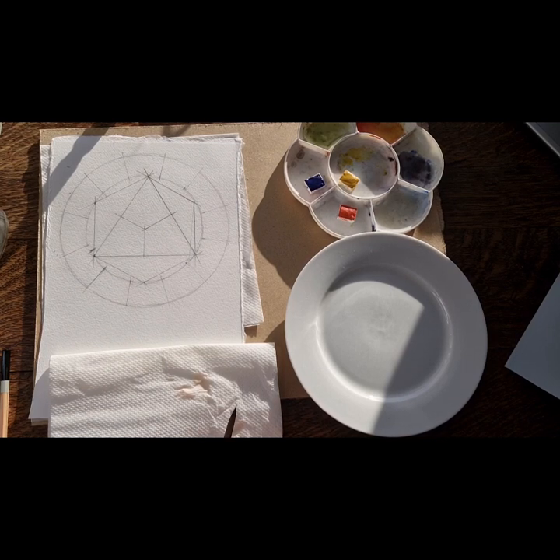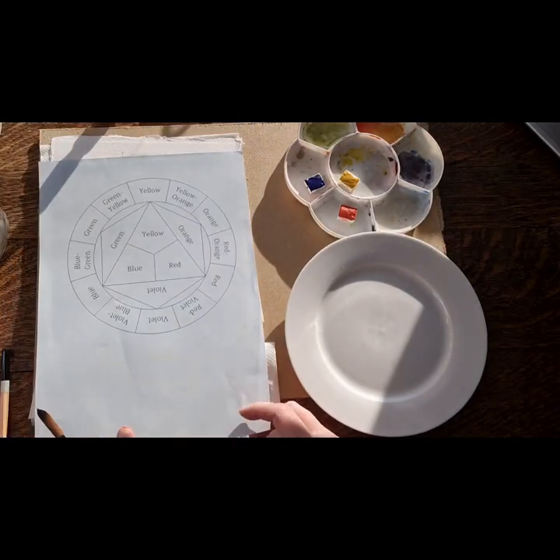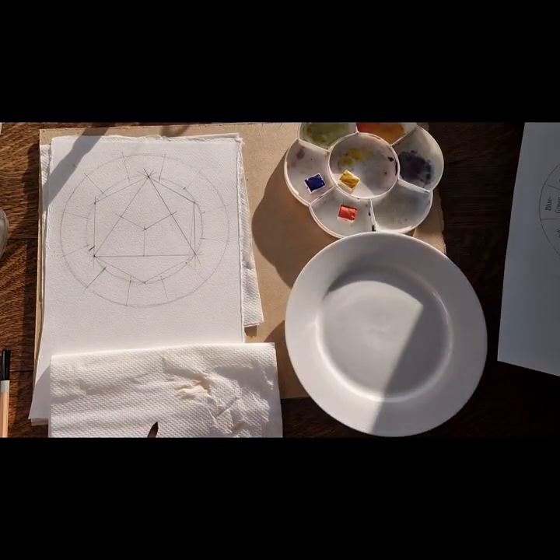When you get lulled into buying a paint set with lots of paints, you actually don't need them. This is the colour wheel we're going to be working on today. It's called an artist's colour wheel, so it might be a little bit more advanced than the one that you did at school.